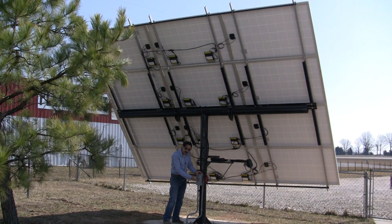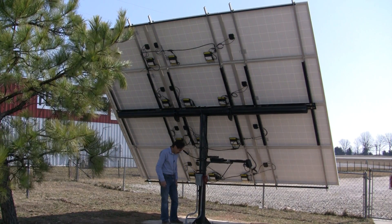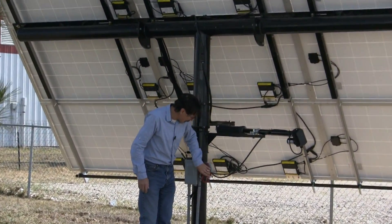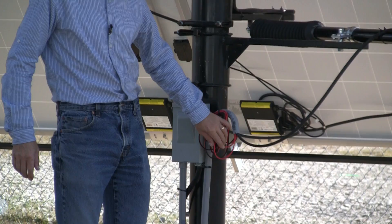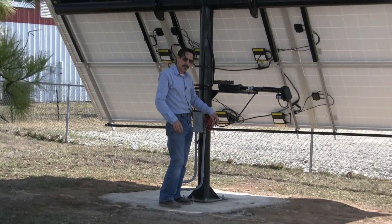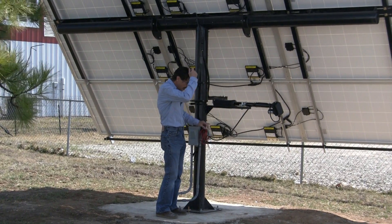Here's a disconnect box that we put in — it's just a simple disconnect. Conduit running out of the ground. And this extra wire here, that's for the second actuator, which we don't have hooked up yet, but we are going to put another actuator on this.